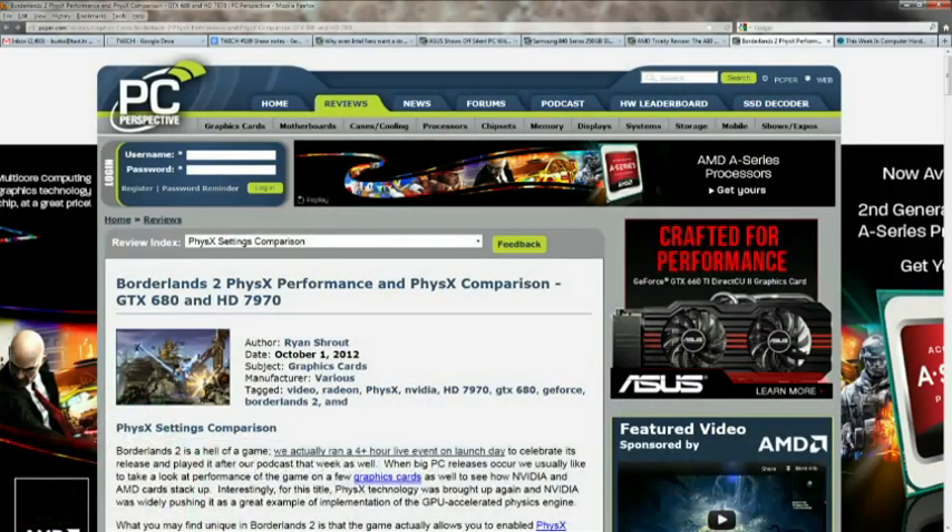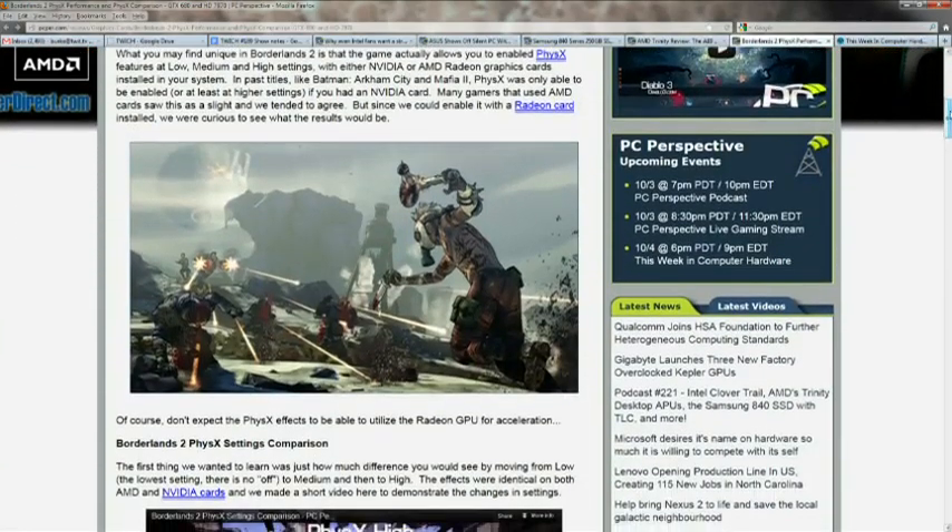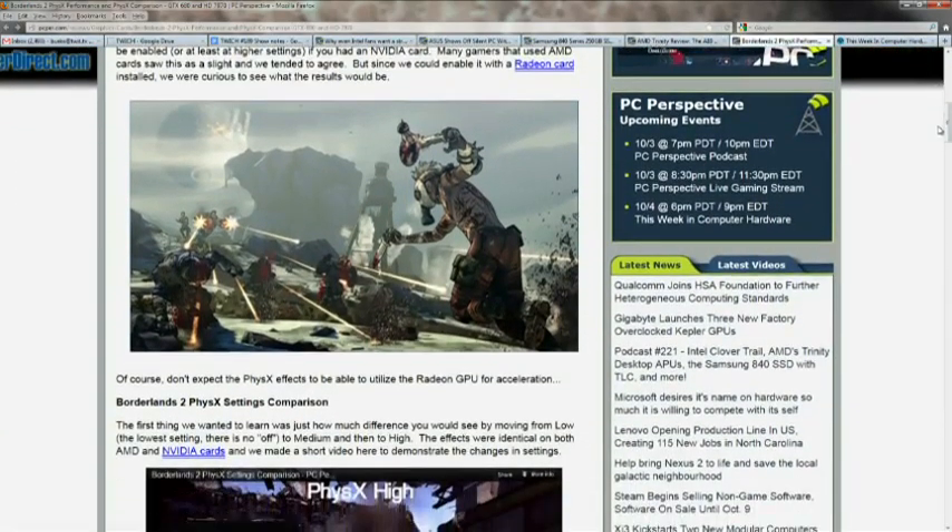This show is computer hardware, and I have just the article that distracted me seconds before we went live today — Borderlands 2 PhysX Performance and PhysX Comparison. It seems like Borderlands 2 is the game physics accelerators have been waiting for forever. You guys ran a gigantic four-hour launch event when Borderlands 2 came out, and PhysX — which is something I think we had kind of just forgotten about.